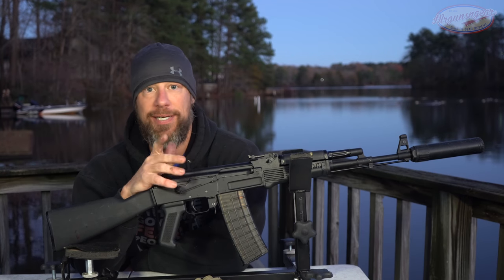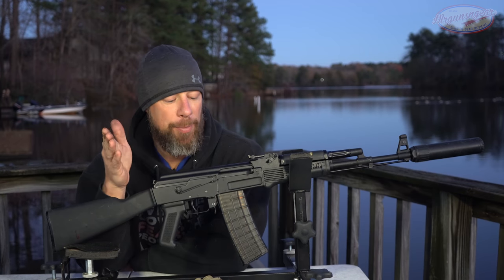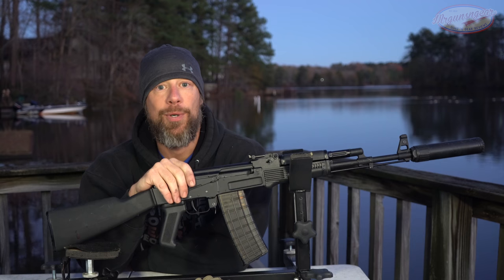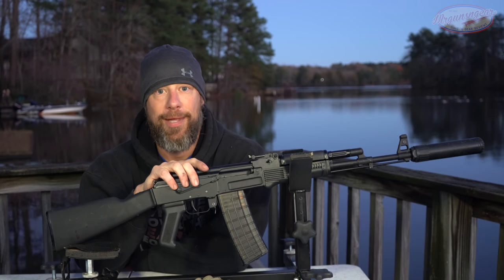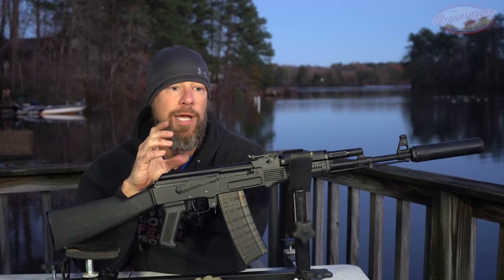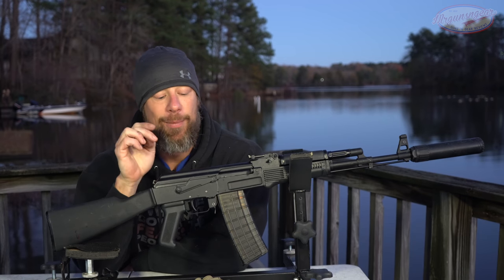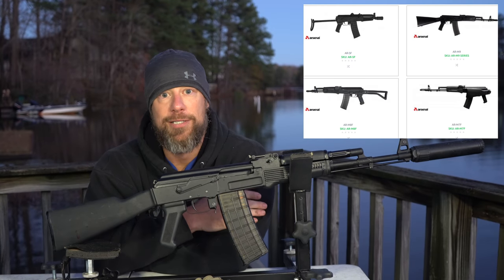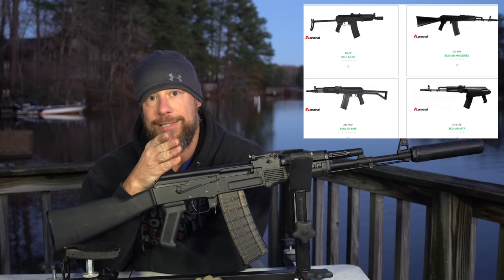All in all, it's a fantastic gun with zero malfunctions of any kind. My personal 5.56 AKs have always run well and this one is no exception. It can be used for hunting, home defense, recreational shooting — all of that. Accuracy is perfectly fine for a 5.56 AK. Price-wise, I paid $1,499 when they came in, but on Gun Broker they're selling for much higher now. My prediction is that will likely continue, judging by the history of rarer Arsenal Bulgaria imports that often never come back in again.